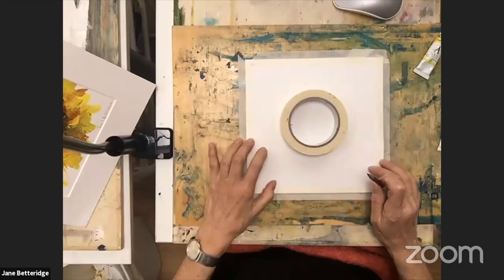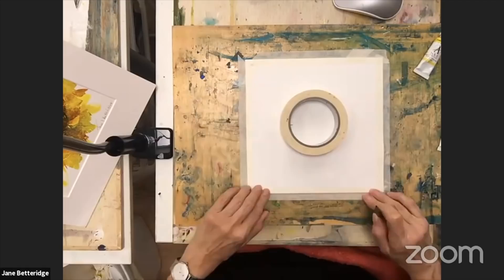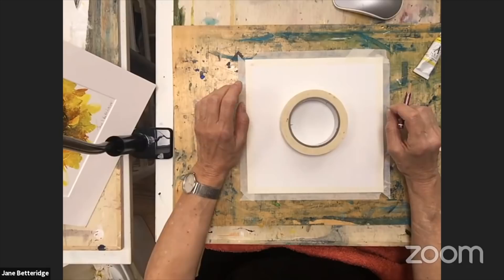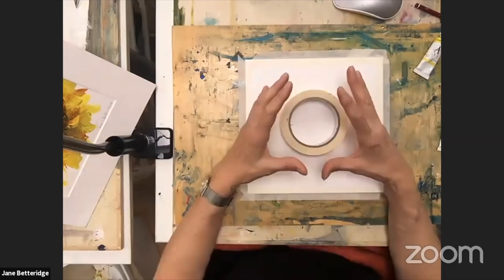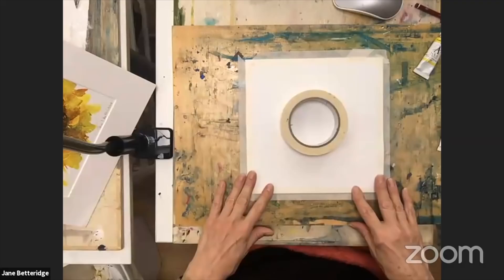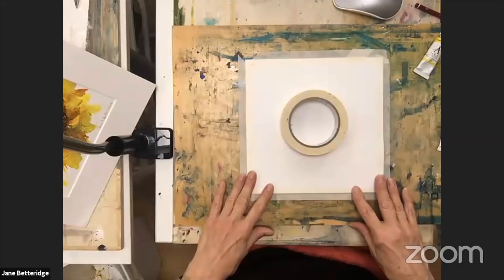The paper I'm using today is Bockingford — I've got it taped down because it's only 140lb. I normally work on 300lb paper which is a lot thicker and doesn't need taping down. What I'm going to do is show you the technique and then work back into one I've already started, because I don't think ours will be dry enough. So I've got another one on the thicker paper, just in case — this paper cockles when you use a lot of water.